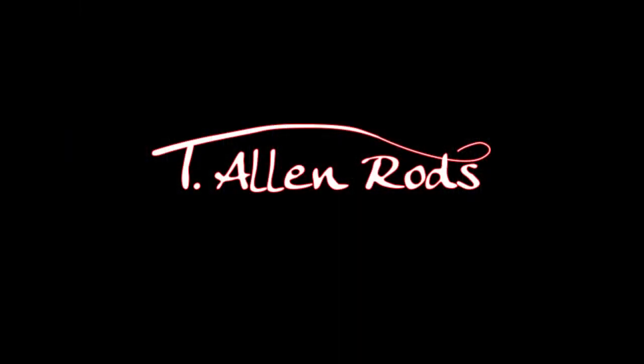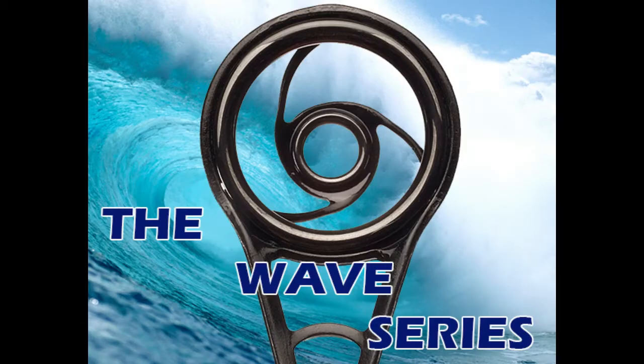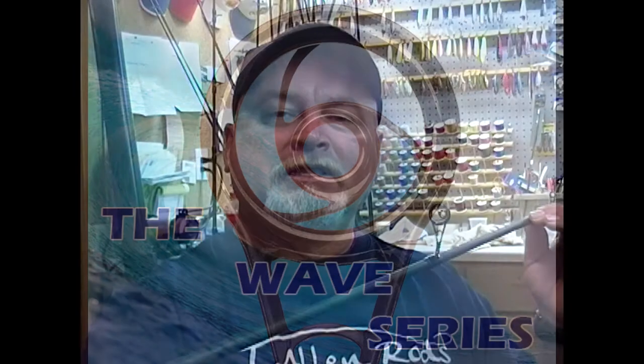How serious are you about fishing? Hi, this is Captain Terry Allen Sturgeon. I'm so proud today to be bringing you our newest series, the Wave Series, featuring the new Microwave Guide System.